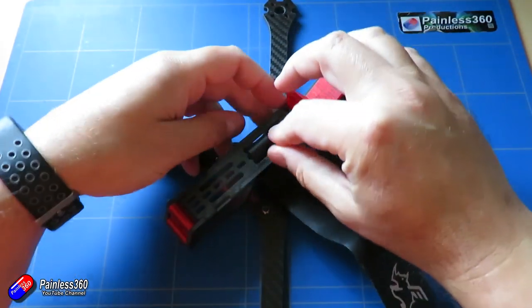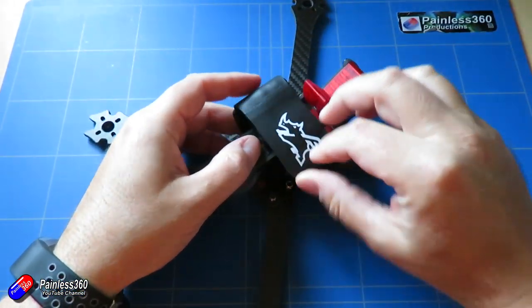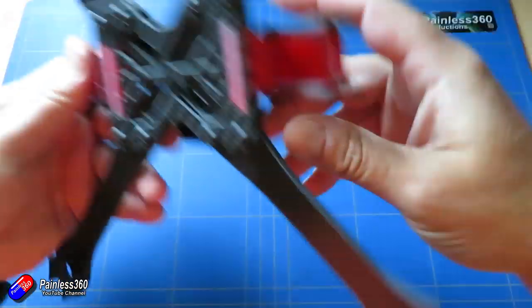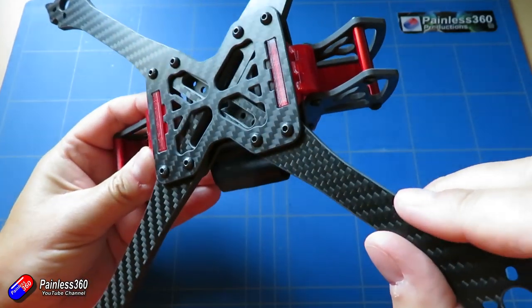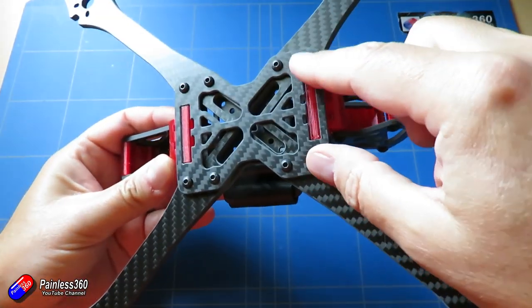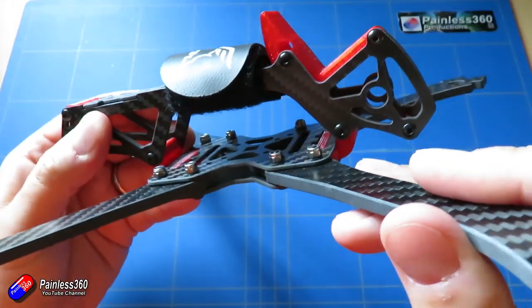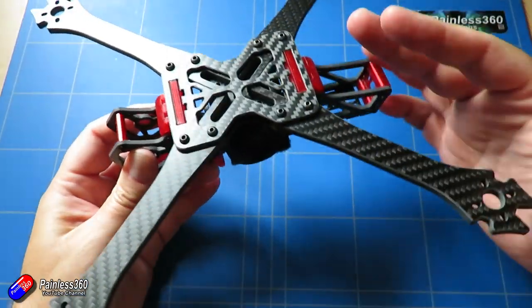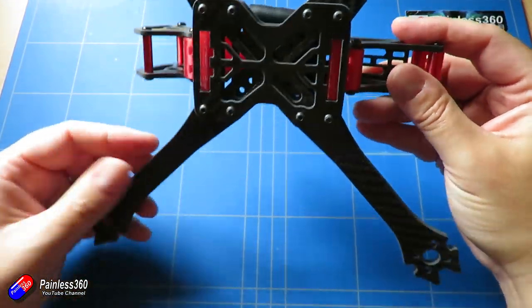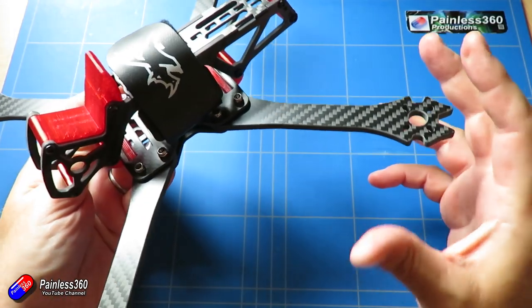This is a little bit different than the previous version and has lots of improvements over the original Skull V2. Every single part on this frame is available with at least one option, so you can very much build the frame that you want. For example, the bottom part comes as either separate arms or a solid piece, and you can have five or six inch arms. With six inch arms you can have a short X version or a classic X.